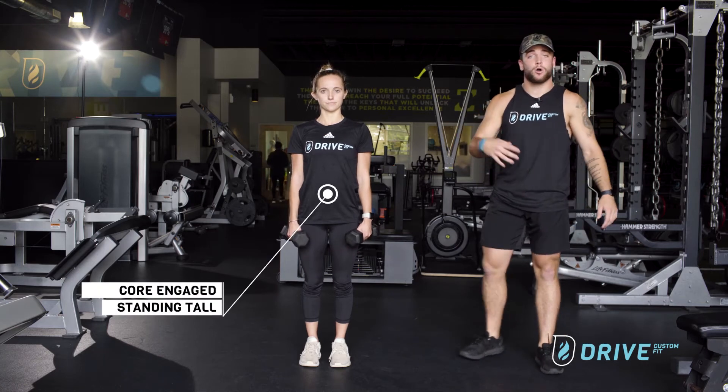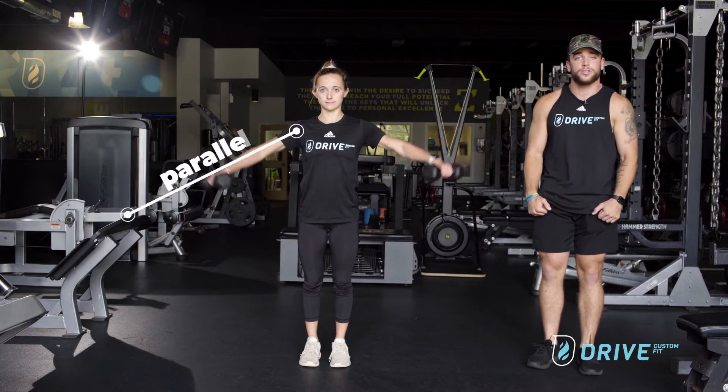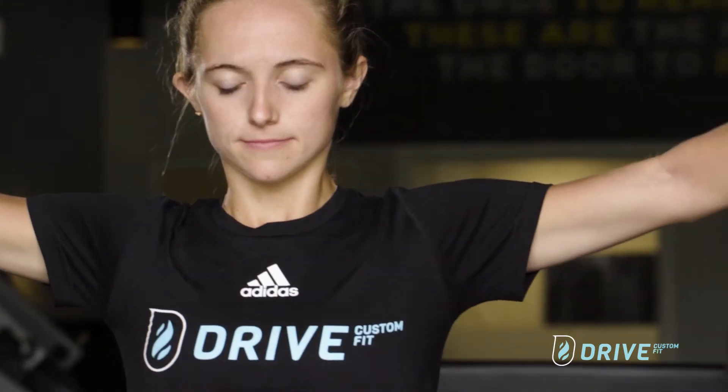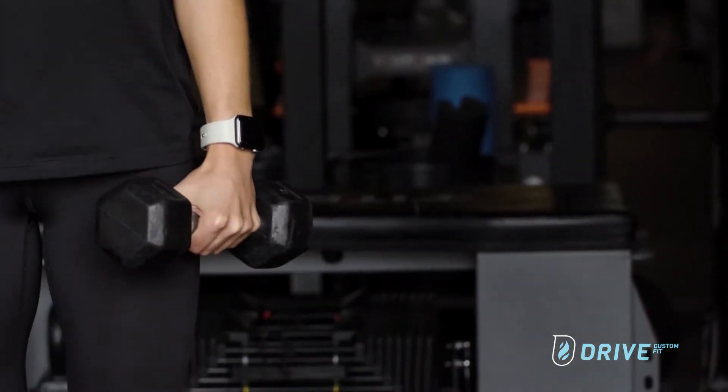As you can see, Kaylee is firmly up tall, her core is engaged. We're trying to hit the middle of her shoulder right here, so when Kaylee comes up with her arms nice and parallel with a very slight elbow bend coming down by her hips. We want to make sure that she's staying up tall the whole way. We're just trying to hit the middle of that shoulder.